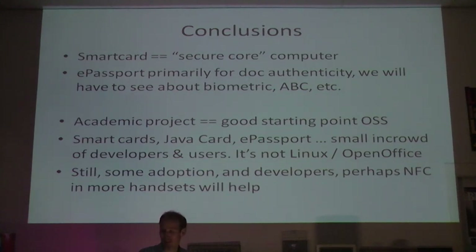What will help is NFC. Since this is Java, we ported all of this to Android. There's a growing number of handsets that support this kind of functionality. I have two here - a Nexus 7 tablet and a Nexus S, which is the old developer phone from Google. They both have a smart card reader embedded. More and more people being able to read their own passports using their smartphone will perhaps help make this project even more useful.